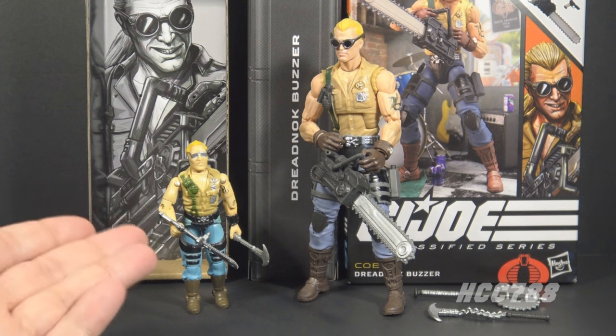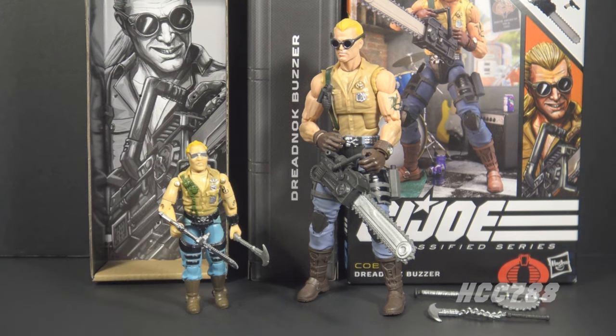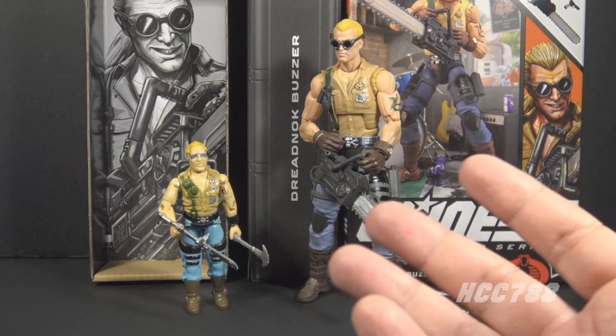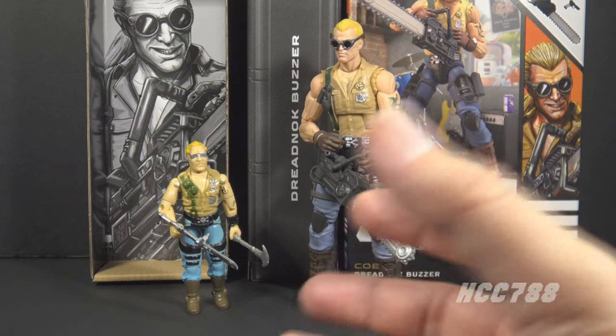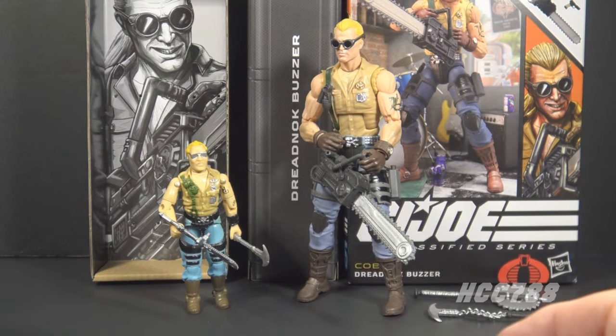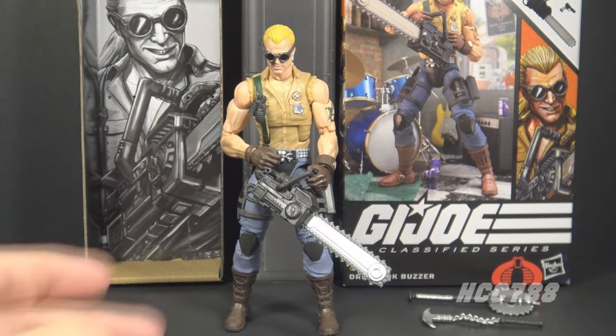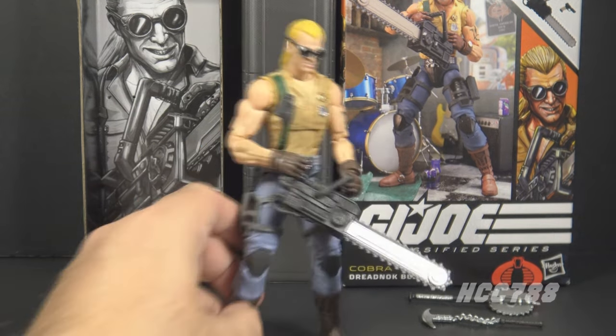Obviously the three-and-three-quarter inch figure can't have as much detail as the six-inch figure, and usually these six-inch Classified figures do a good job of upsizing the design of the vintage figure while adding detail and making accessories removable that were just sculpted onto the original. Let's look at classified Buzzer's accessories, and this is where we start to run into a problem.